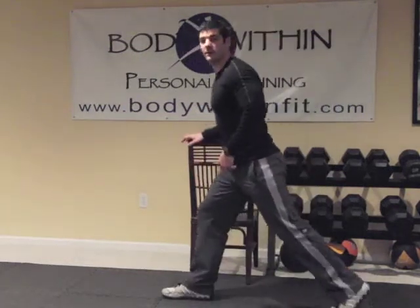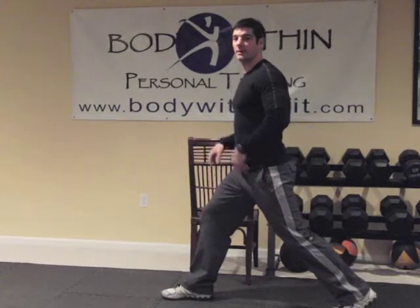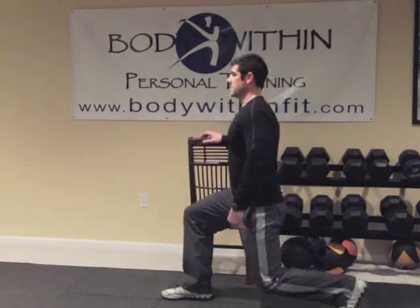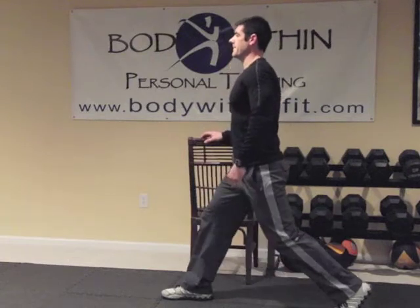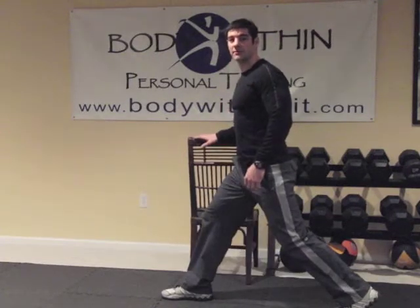Put your opposite foot forward, nice and big stance, front and back feet equal in weight, tall posture, drop down. And we use this chair as support if we need it.